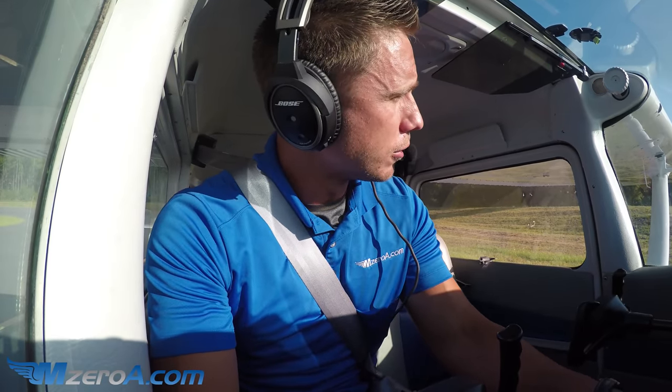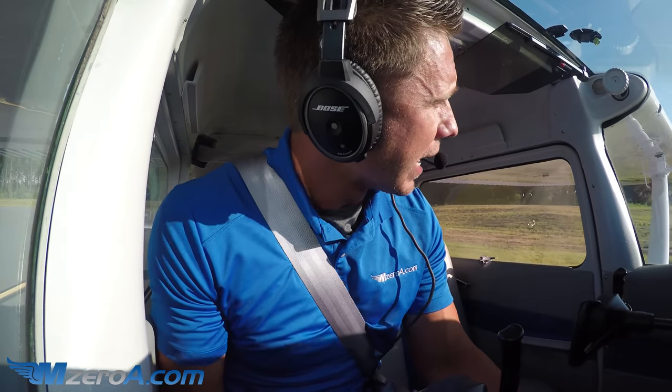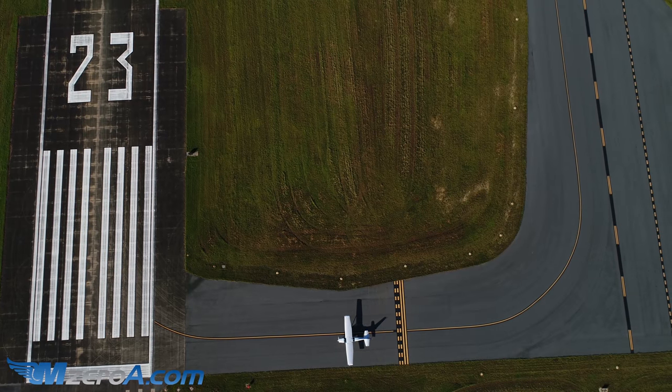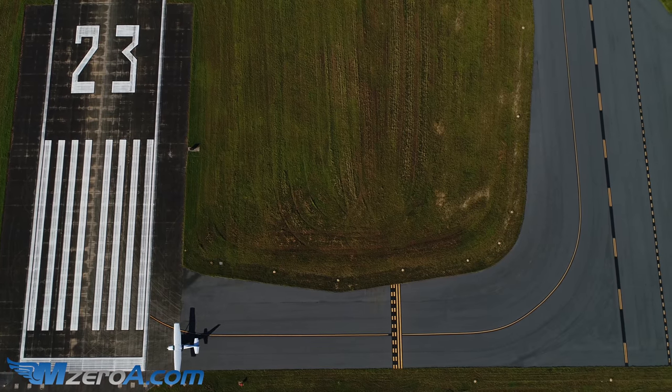Williston traffic, 2-3 Mike Zulu departing runway 2-3 for close traffic at Williston. I'm going to cross that hold short line. I like to teach using every bit of runway, so we're going to come all the way over here and simulate this as a real short field — like Cedar Key or somewhere that's really short.